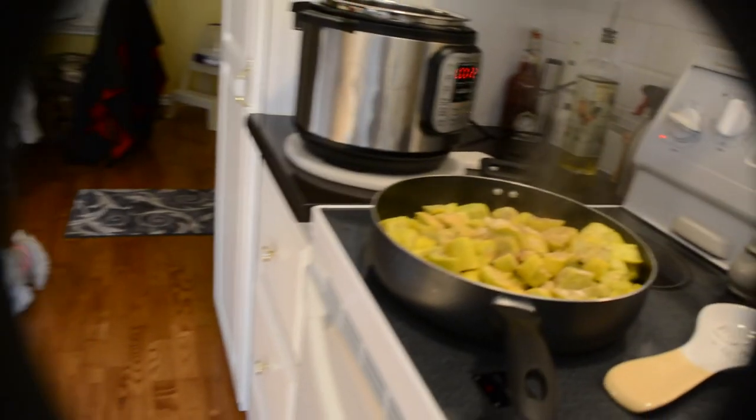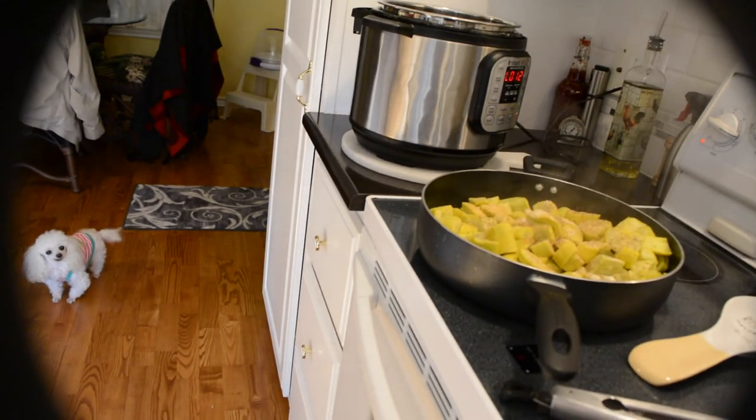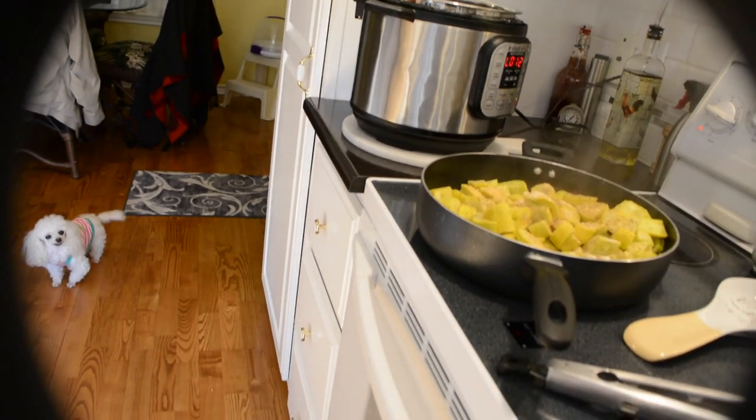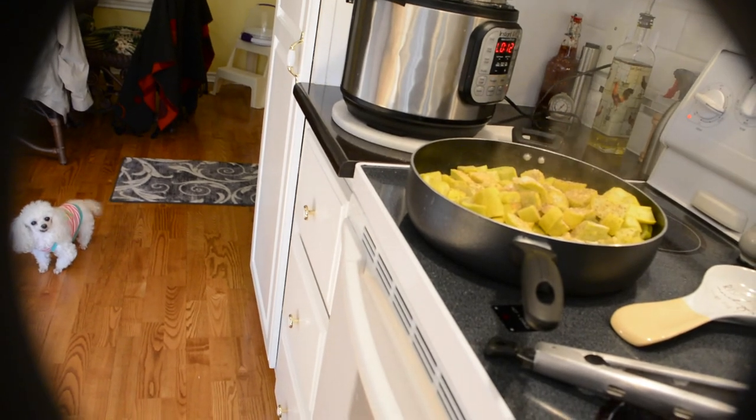Continue to cook the squash until just about all the water has gone out of it. You'll need to stir it every three or four minutes. It'll take another probably 10 to 15 minutes to complete cooking it, and I did it on low to medium heat.